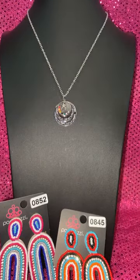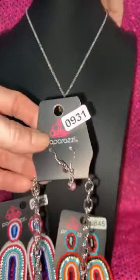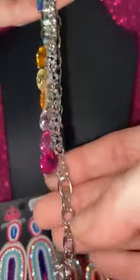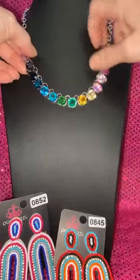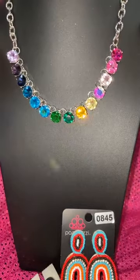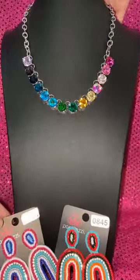Number 931 — the LLP rainbow necklace. Very few left of these. This necklace I will never give up — I have mine and I will be keeping it forever. The quality of this is just unbelievable — you're going to be like 'no way, that's $5.' 931.